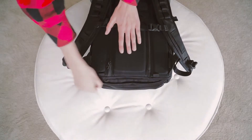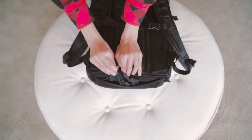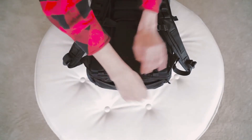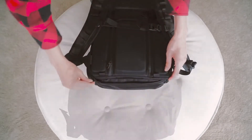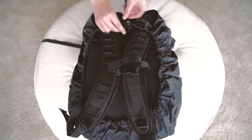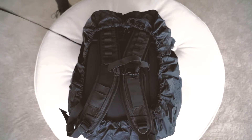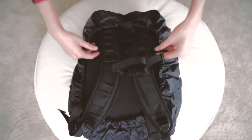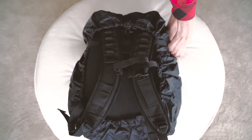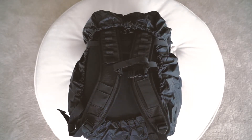On the bottom you will find your included rainfly and dedicated rainfly pocket. We also find this pocket useful for stowing the accessory straps and camera sling when not in use. The rainfly attaches at three points: first attach the hooks around the shoulder straps and into the loop at the center, then attach the strap around the back of the bag into the buckle and cinch down for a tight fit. This is especially nice in high wind situations such as riding a motorcycle.